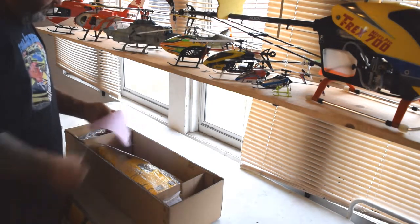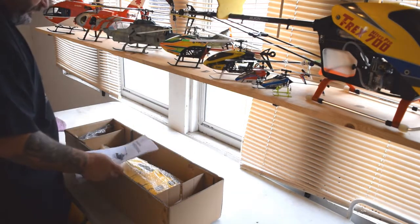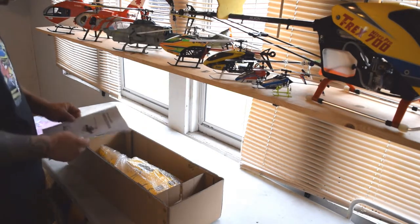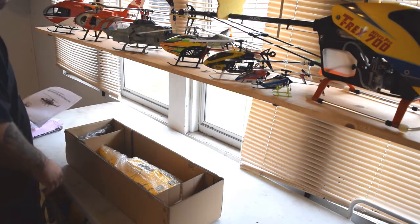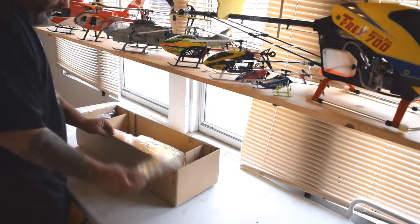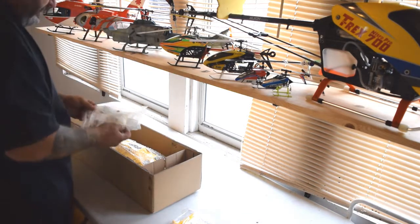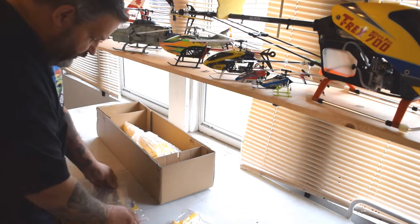We've got our packing slips and stuff in here. Comes with an instruction manual — the last two bodies I bought from them didn't come with a manual, so I guess with the bigger body you get better instructions. Starting with some of the little pieces here: we've got a tail, a couple bags, and this is just the accessory bag. Comes with a bunch of goodies and accessories.